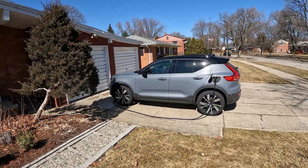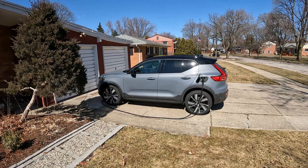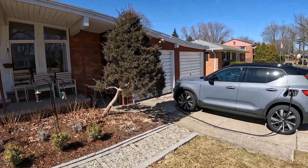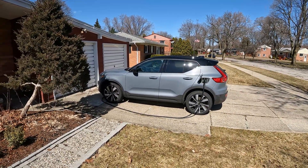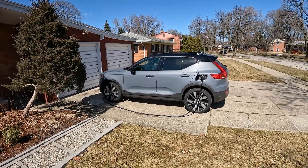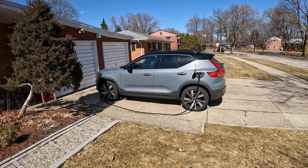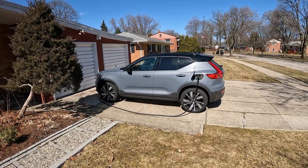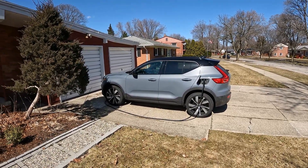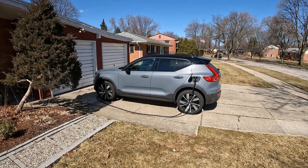As we headed out on our test, the rain picked up a lot, and I determined it wouldn't be an accurate representation of what sort of efficiency you can expect on a nice dry day. As we know from testing other electric vehicles, rain can really affect your highway range because of the added rolling resistance of the water on the road. We still completed the test yesterday, got the data, and got a pretty high result — about 442 watt hours per mile, a good bit over what the EPA estimated range is for this car in efficiency.